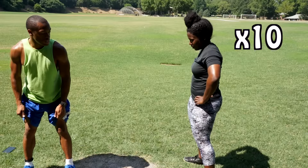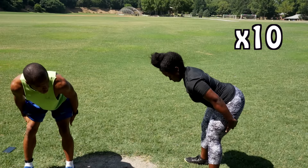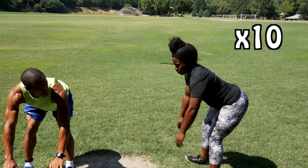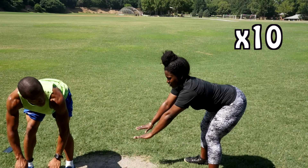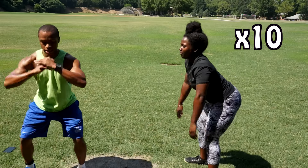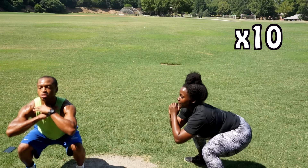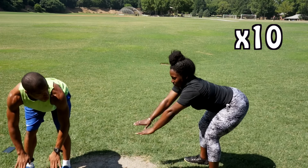Nice. Now deadlift squat — slap your knees to make sure you're feeling your hamstring. Lean forward, bend at the hips, and pulse it — one, two, three, four. Step outside and squat — one, two, three, four.